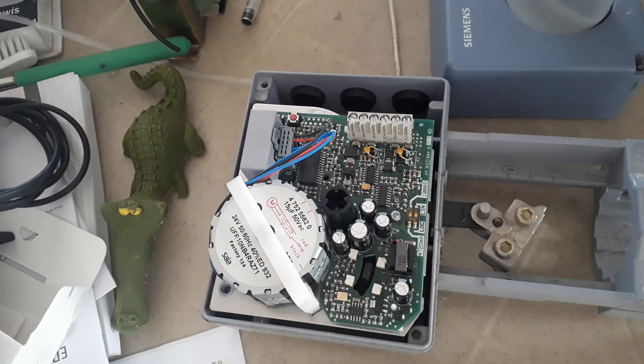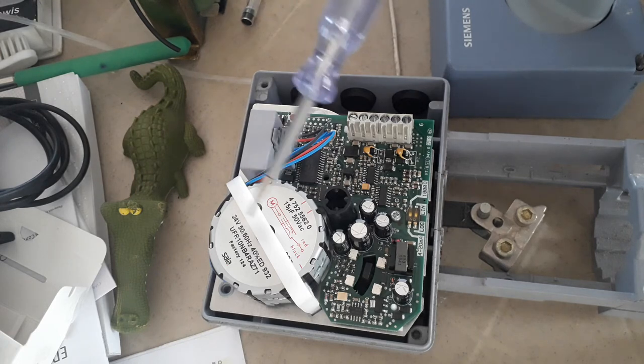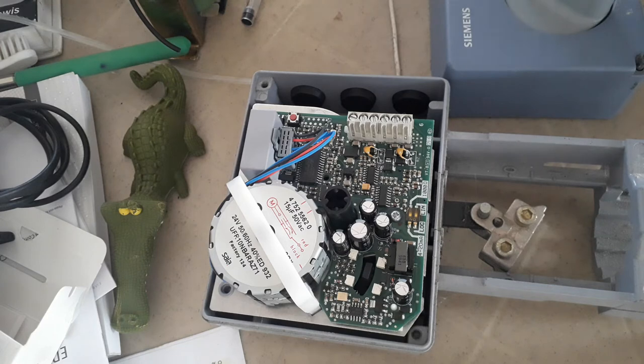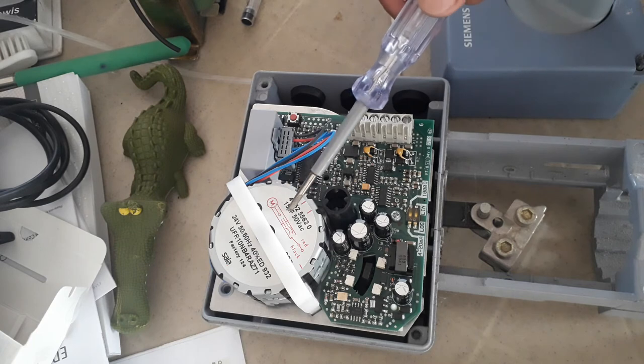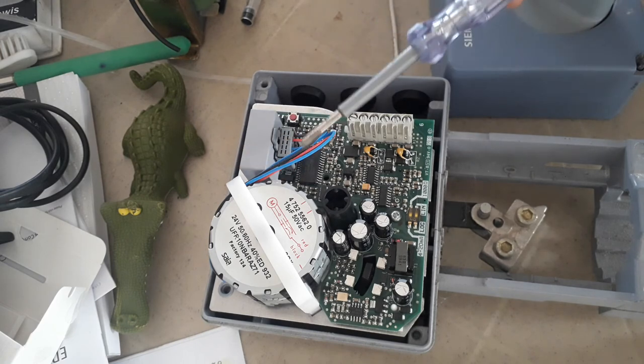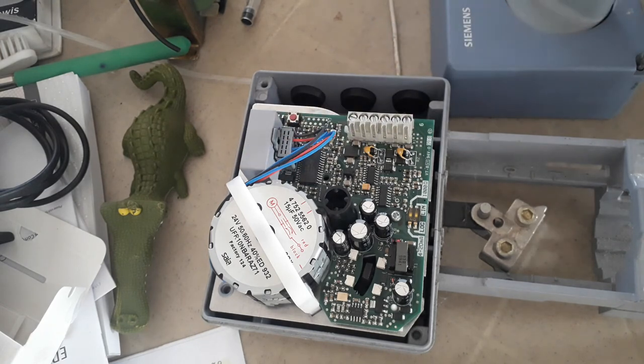The feedback will tell the BMS whether the valve is at 10%, 20%, 30%, or 100% open. The control for this valve is modulating — meaning the valve can open from 0 to 100%. Your control signal is 0 to 10 volts DC from your analog output from the DDC. So if your control program gives 5 volts, this valve will open halfway; if it gives 2 volts, it will go to 20% opening. That is the difference of modulating control.